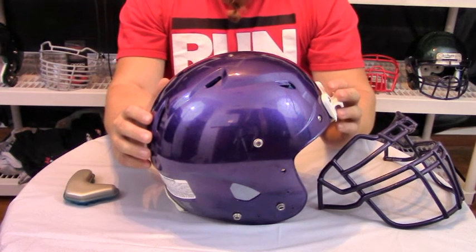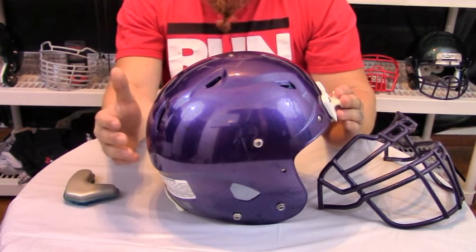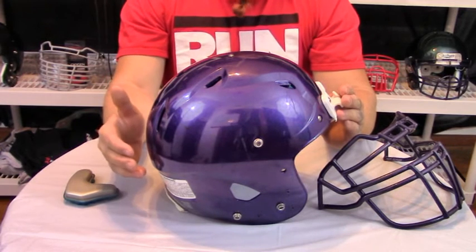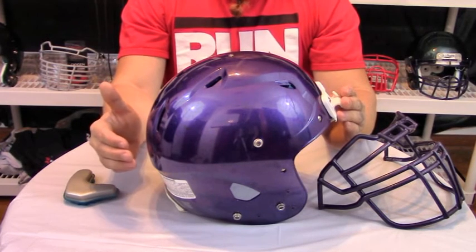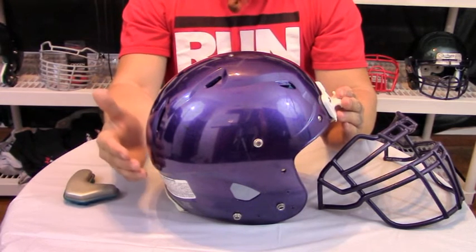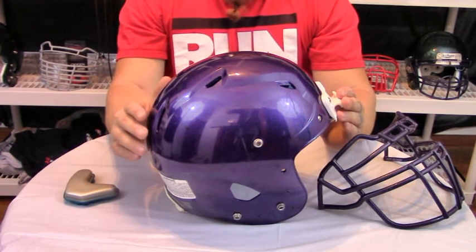On this episode of the Armory we are going to have a brief overview of the 2014 or newer Shutt Vengeance DCT Helmet. You may be wondering what DCT means — DCT stands for dual compression TPU, which stands for thermoplastic urethane. Both of those terms come into play later on in the overview.